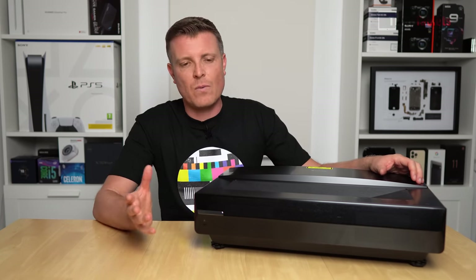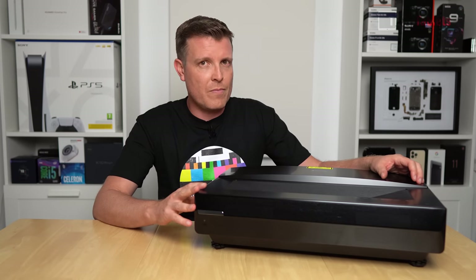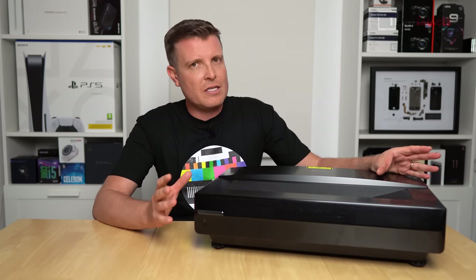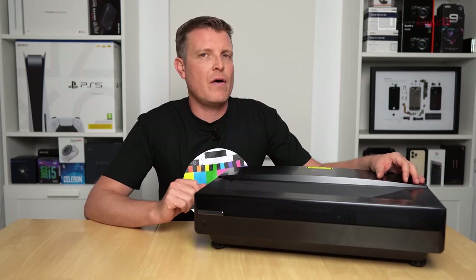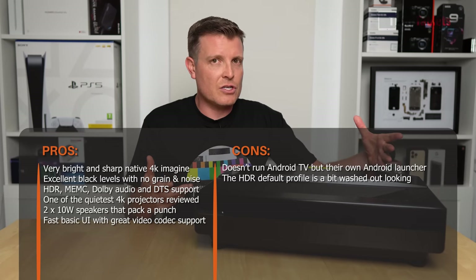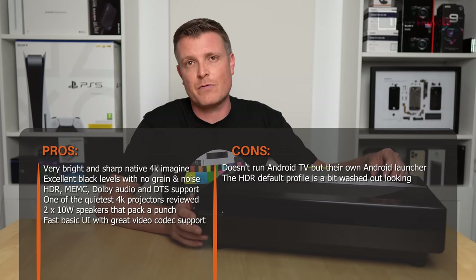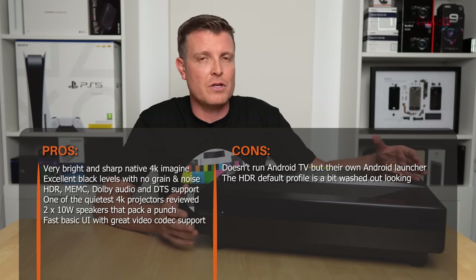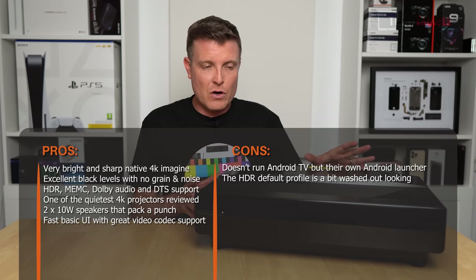The speakers with DTS and Dolby Audio are another big surprise — you'd think 10 watts built into a projector would be just okay, but they really pump out the volume. The large chassis gives them room to add some bass too. They're well-tuned and probably the best I've heard in a projector.